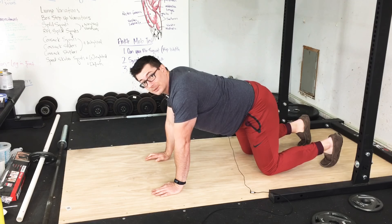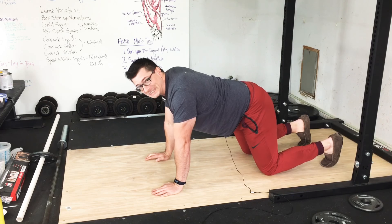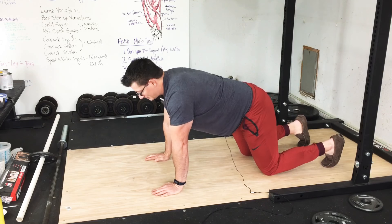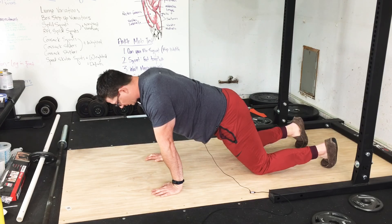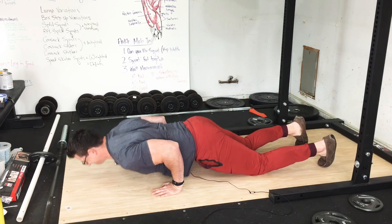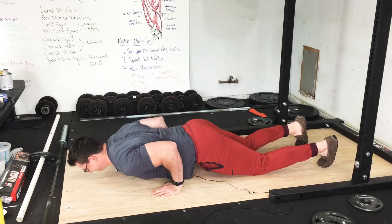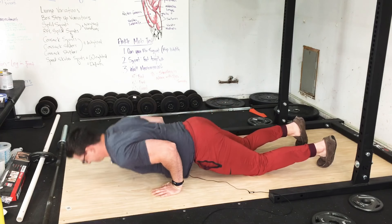I want to make it clear it's not that I'm wanting you to flare the elbows — I actually want the elbows somewhat tucked. That's not the point. I can keep the elbows tucked and still get them over the wrists. I'm just going to move my hands back — now my elbows are over the wrists. As you can see, my forearm is relatively vertical versus an angled forearm.